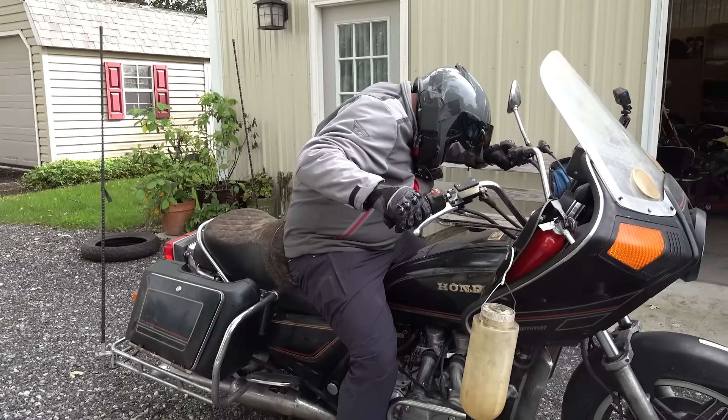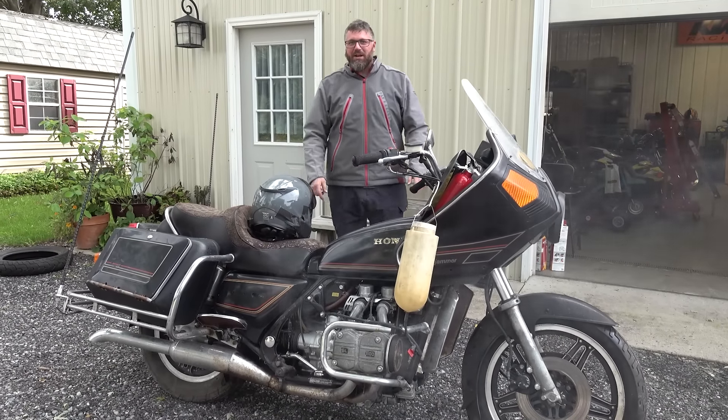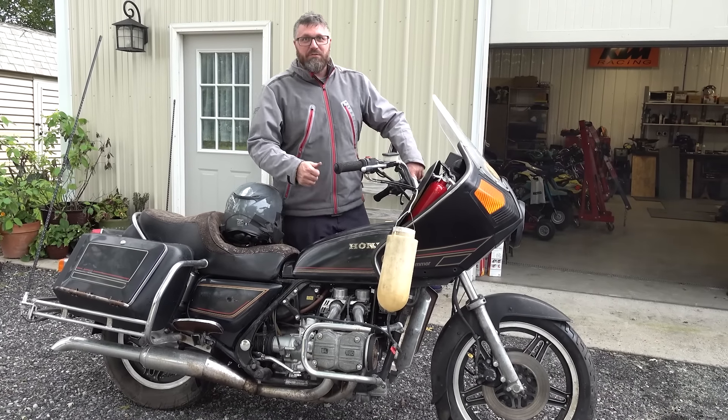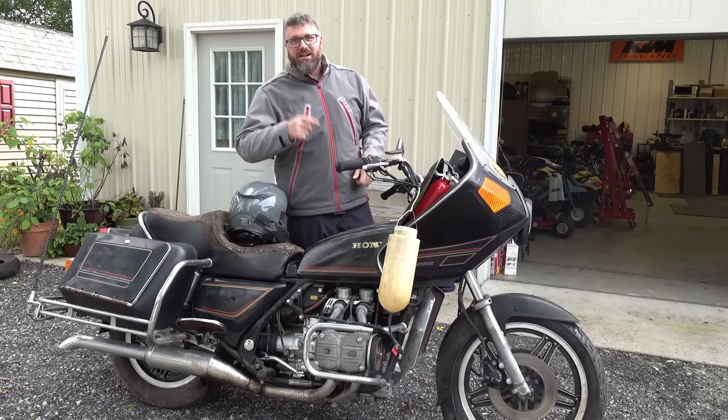Victory — it didn't catch fire. No, but it's smoking down here. And there you have it, guys — we dug this thing out of a backyard, got it running, and took it for a ride. Hope you guys liked watching this video as much as we liked making it for you. Don't forget to like and subscribe. Check out one of these two videos right here — you're gonna love it.